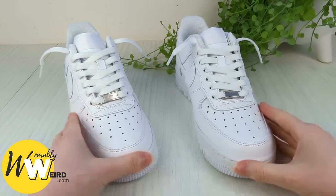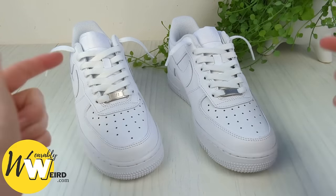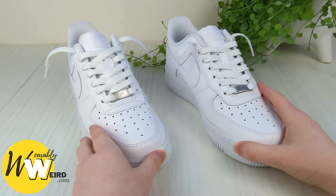Repeat this lacing style on the other shoe and you'll have a really awesome pair of loose lace Air Force Ones. If you found the info in this video helpful please hit the like button to help it reach more people and consider subscribing for more shoelacing and footwear content. Thank you!